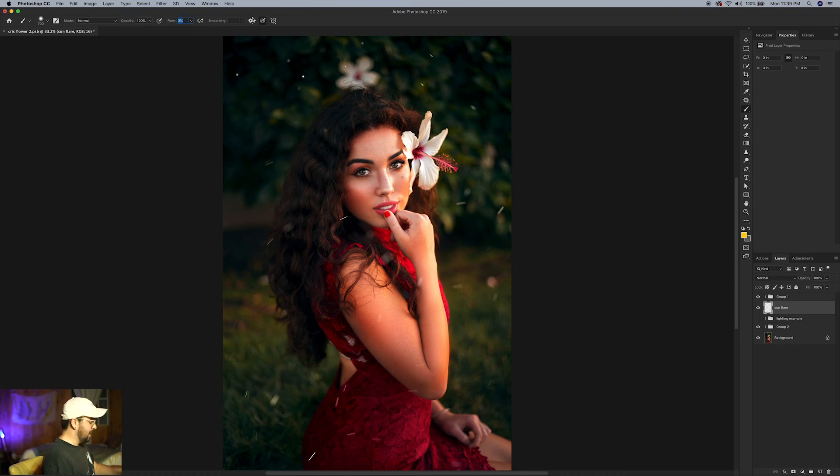For our settings, set the flow here to one percent — just click and type one. Then go to your brush size settings and bring the hardness down to zero. Use the right bracket key to increase the brush size, or the left bracket key to decrease it.